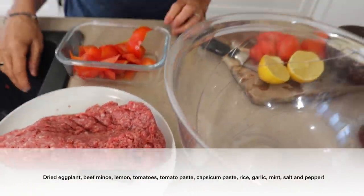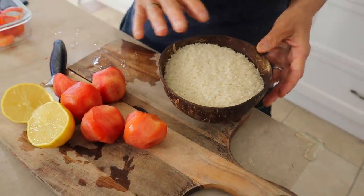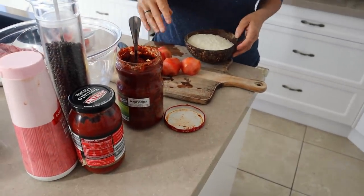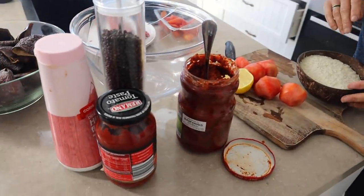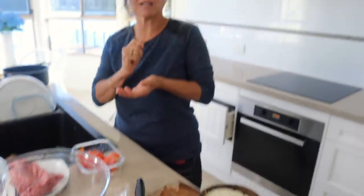What else do we need? Half a kilo of minced meat — you can use lamb or diced meat too if you like. About four or five tomatoes, a little bit of rice, tomato paste, tomato capsicum paste, a little bit of salt and pepper, and just one lemon. And after it cooks, you just crush garlic and mint on top.